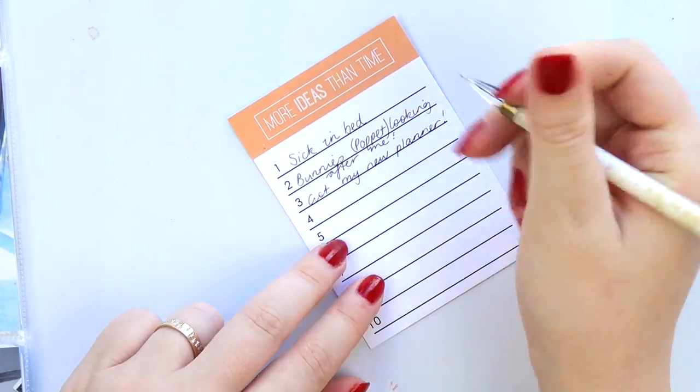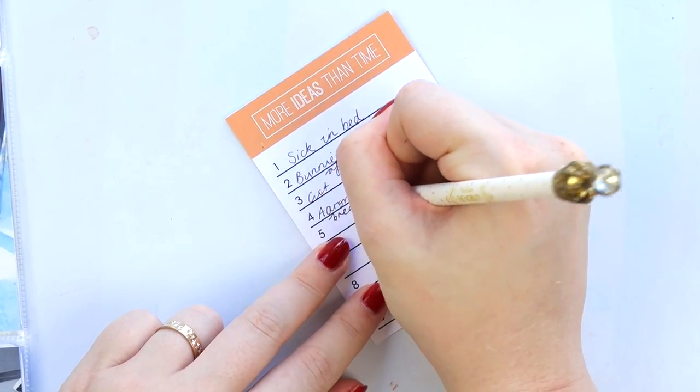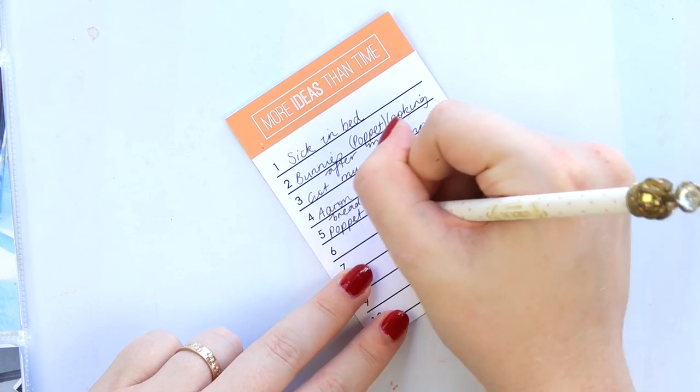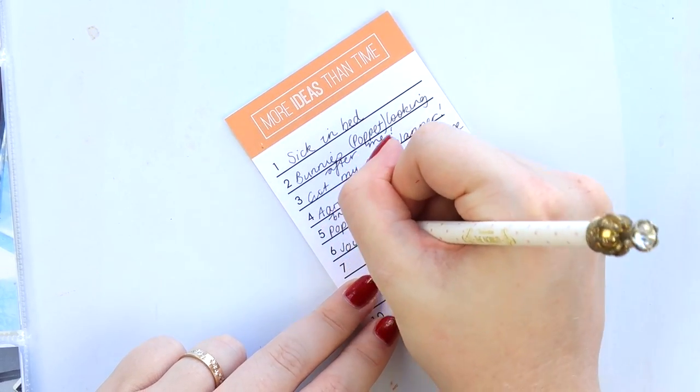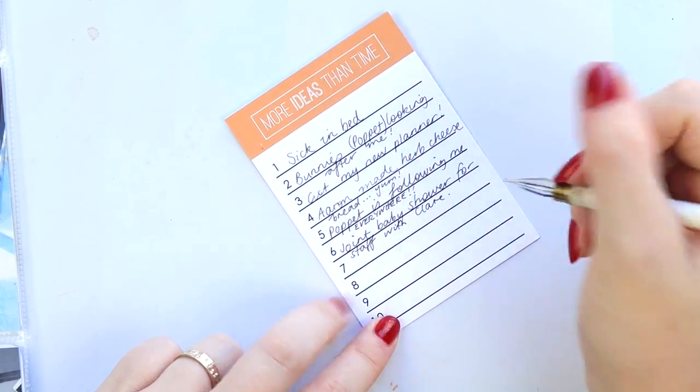Let me know in the comments if you've done something like this before. I've seen some people do it in their December daily — they might take multiple photos throughout the day and then do a list journaling what each photo is — but I really liked it for project life as well.